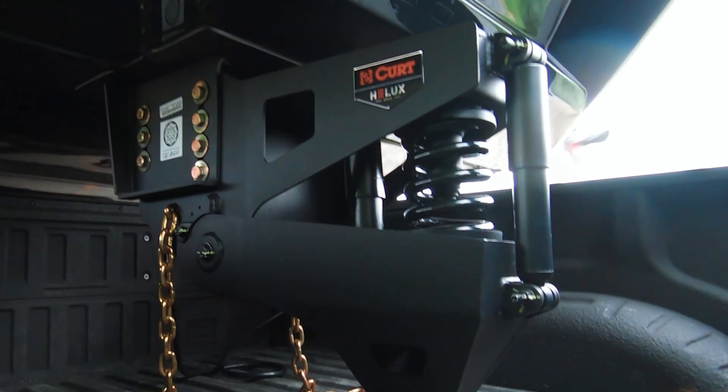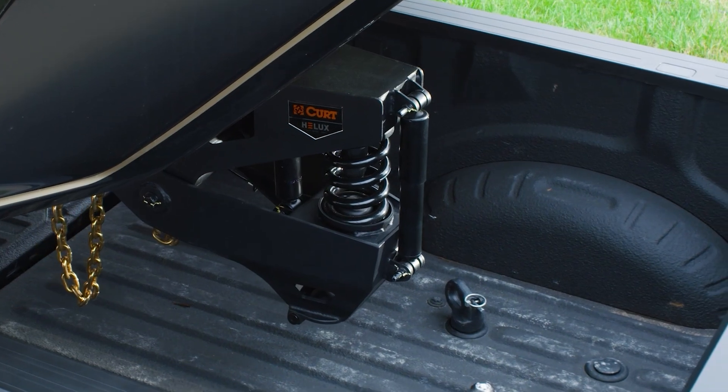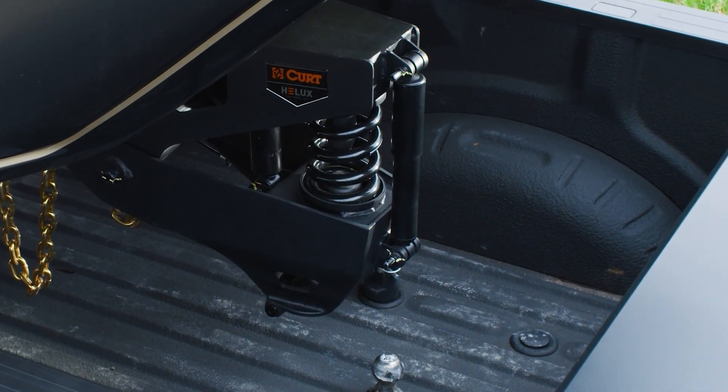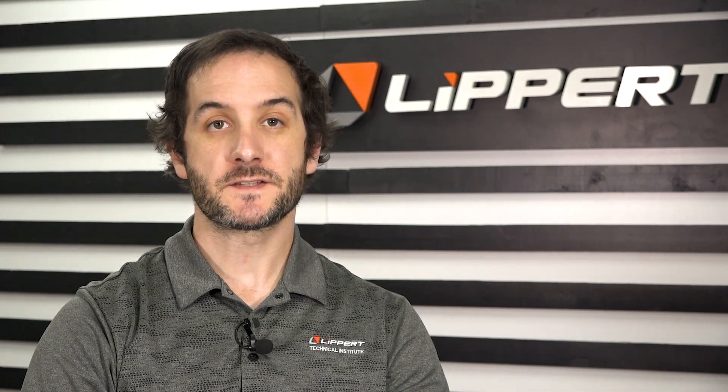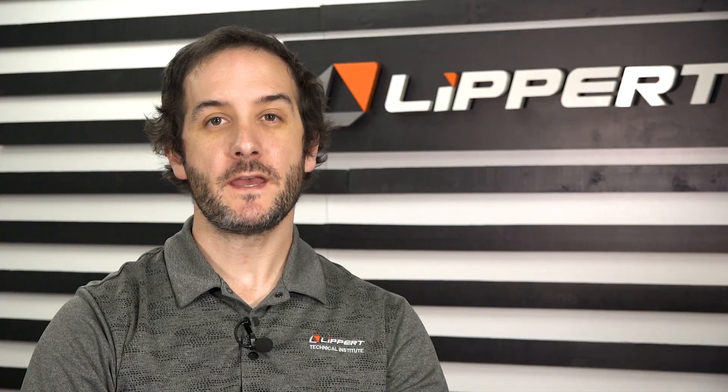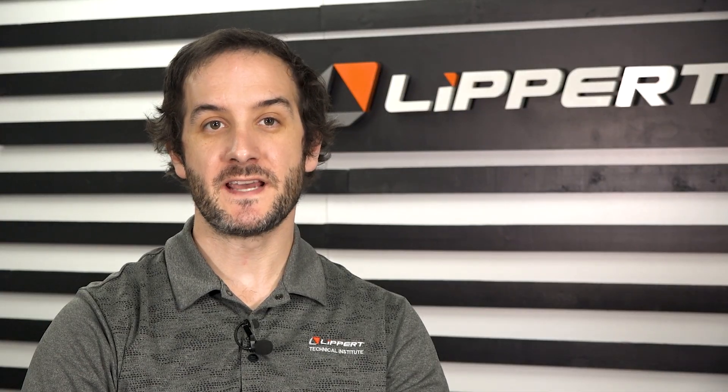This smart upgrade takes a little more sophistication to spec, but just a bit of measuring up front can make a big difference in your ride quality and comfort. The most accurate way to measure your pin weight is by using a certified scale like a CAT scale. Our friends at the RV Safety Education Foundation are going to walk through this exact process.